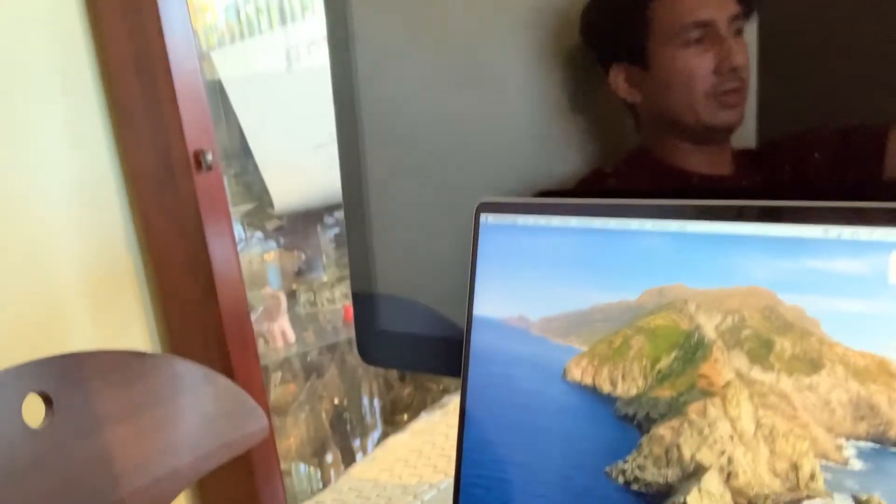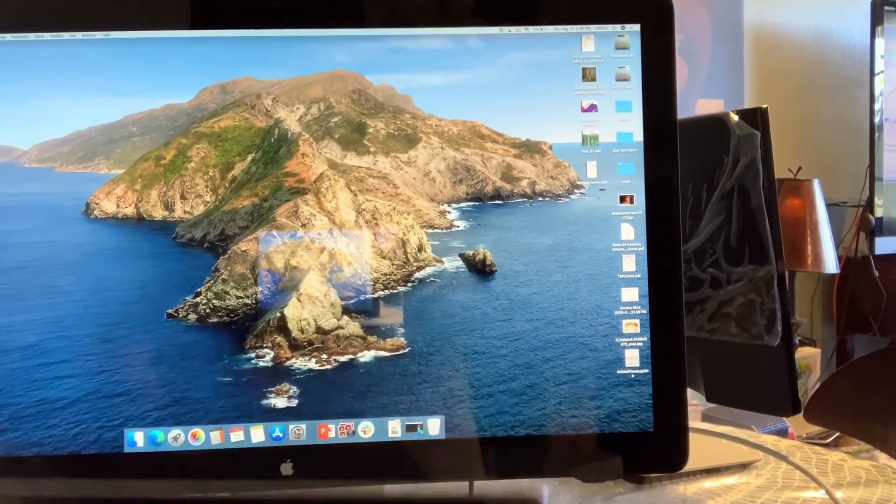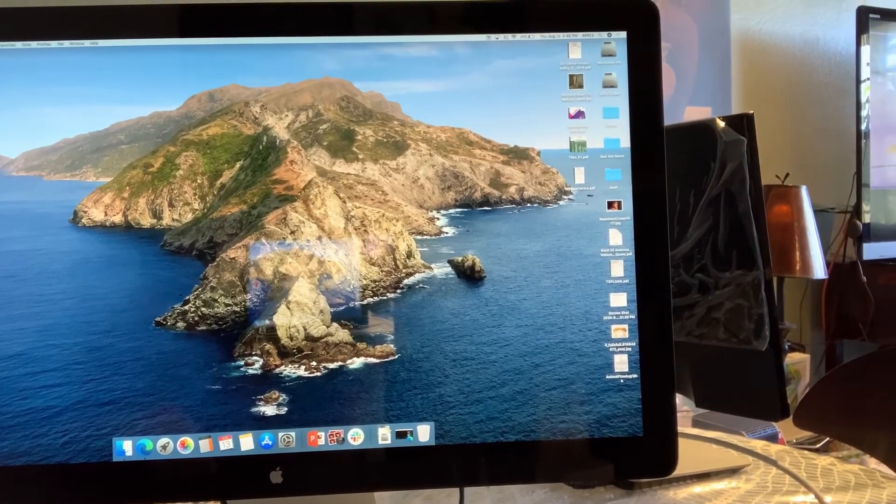Connected. So now, on my computer, it should turn on the one above. Awesome, look at that. It should work in clamshell mode, so it'll probably turn off for a few seconds.